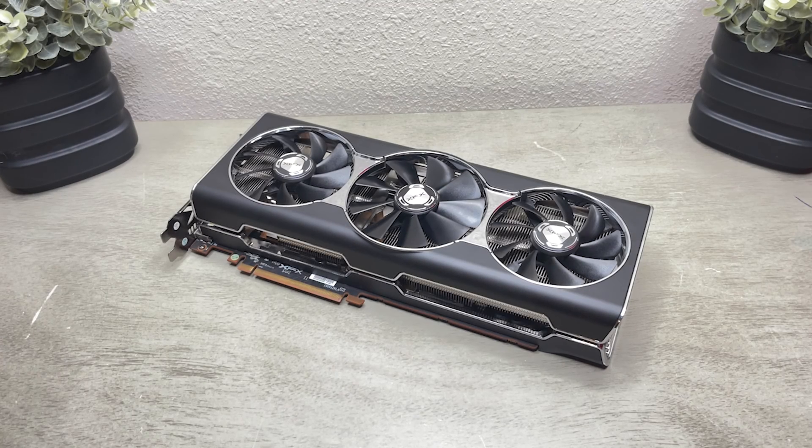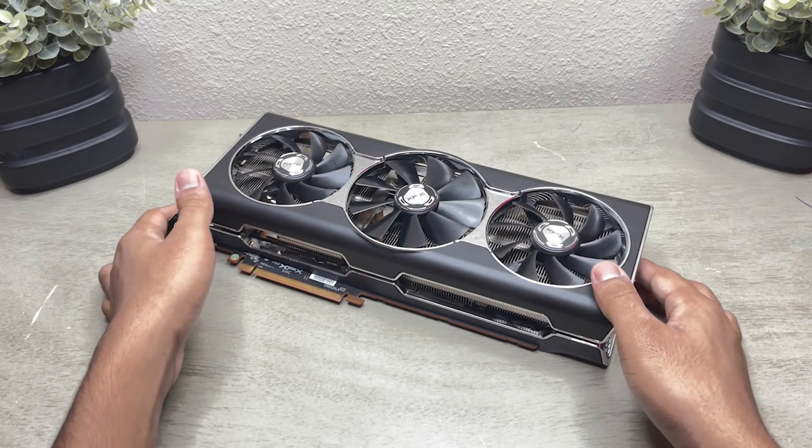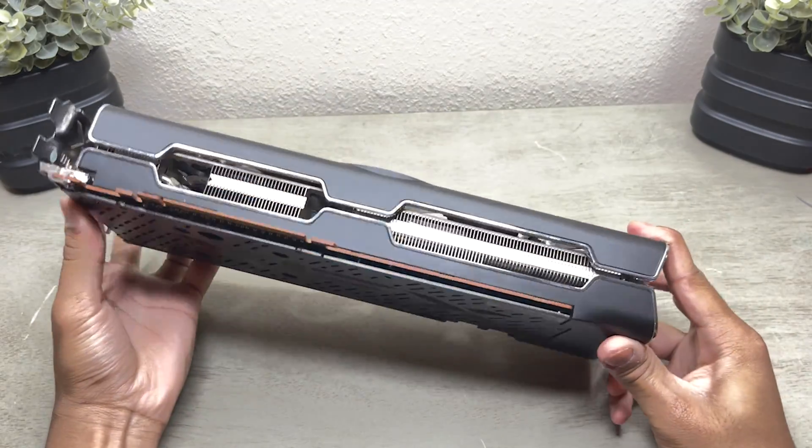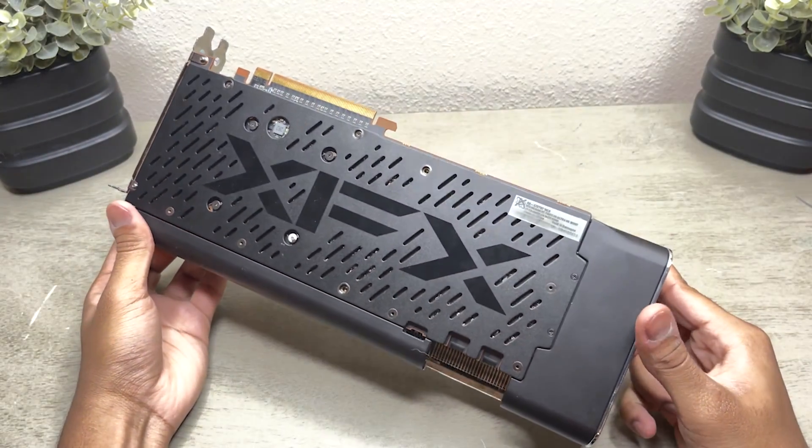What's up guys, welcome back to my Tech Corner. In today's video, I'm going to be taking a look at the XFX RX 5700 XT Thick 3 Ultra. This is one of my favorites in my collection, so I'm really excited to make this video.